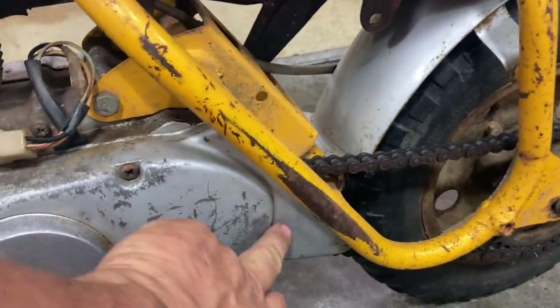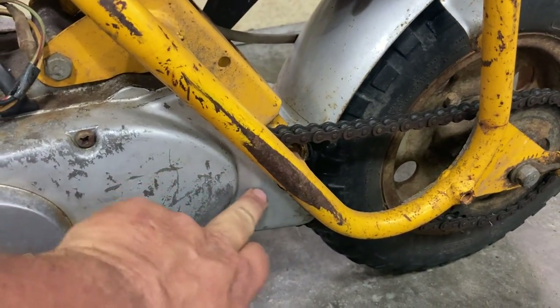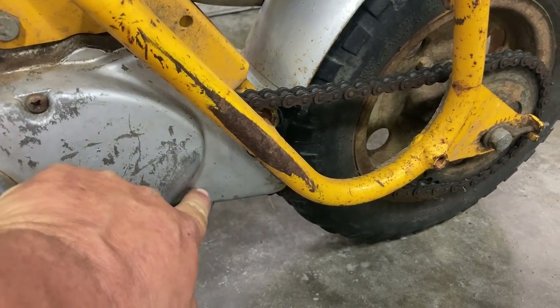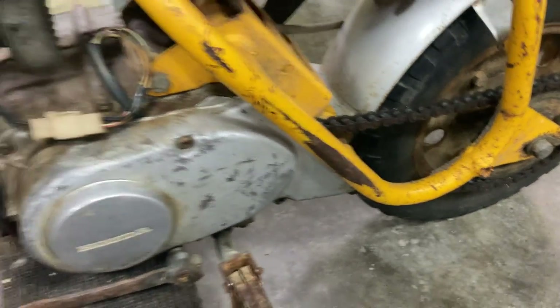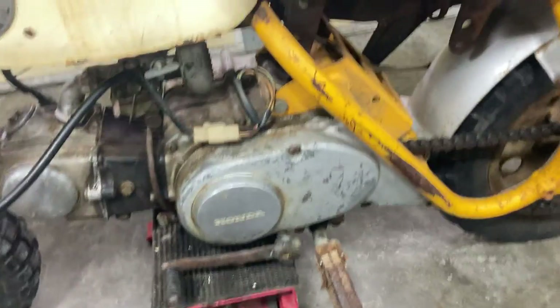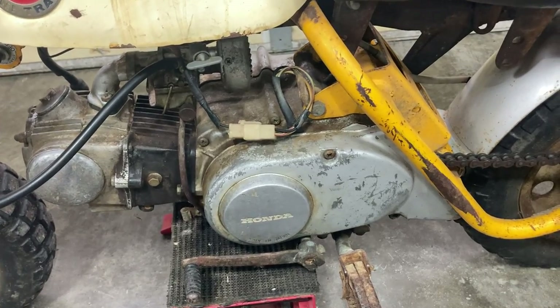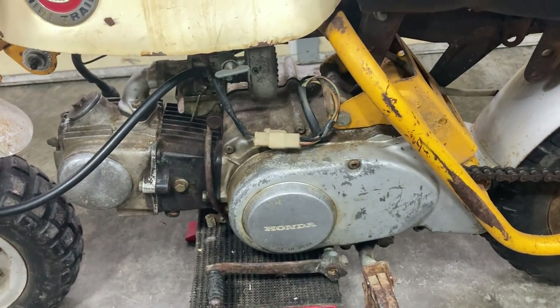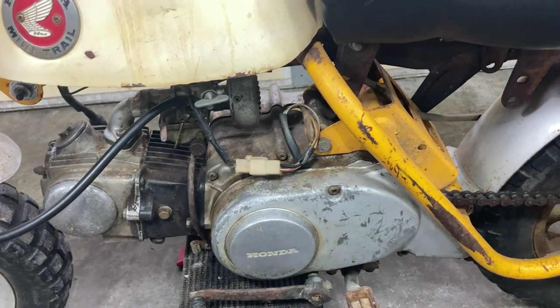So on a 68, you've got this long tail right here. On a 69, it would come about right here. They only made this one year in 68, and somebody has told me that on 69 the very first ones had the long tail, but I haven't really seen this.